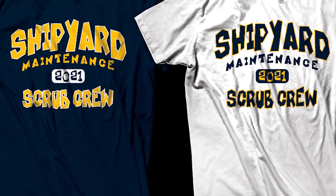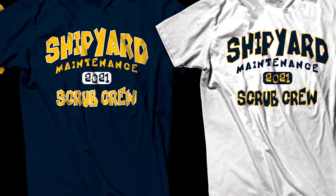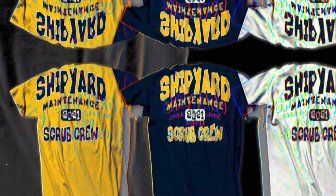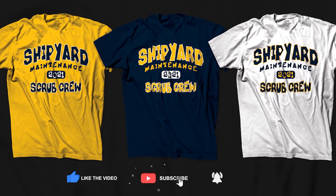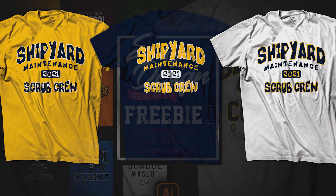If you could use a free mockup, along with nine editable design templates and four distress textures, hit that link in the box below for the easy design freebie. I hope you found this video helpful. If you did, please subscribe and hit that like button for good measure. I hope you have a great week, and we'll see you in the next one.